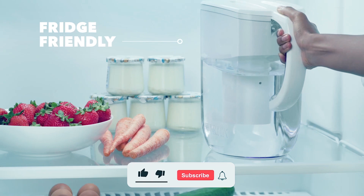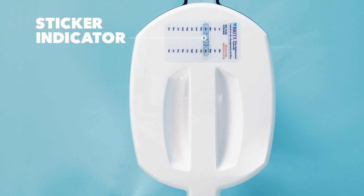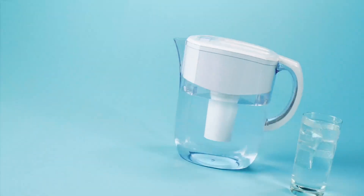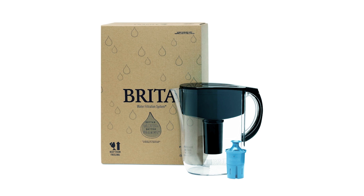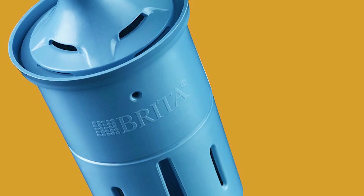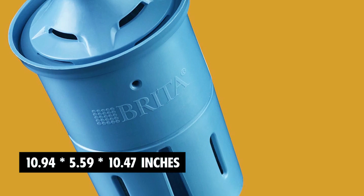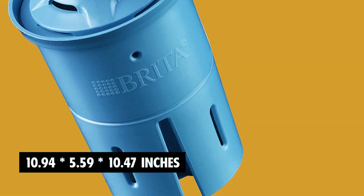This space-efficient pitcher fits perfectly on refrigerator shelves and features an easy-fill locking lid and an electronic filter indicator to alert you when the filter needs changing. One filter can replace 300 standard water bottles, and it should be replaced every 40 gallons or approximately every two months. The dimensions are approximately 10.94 x 5.59 x 10.47 inches, with a weight of 2.29 lbs.